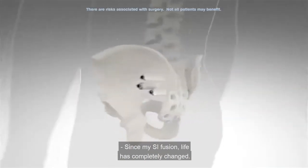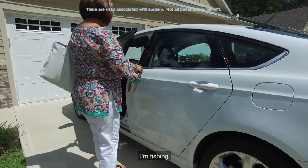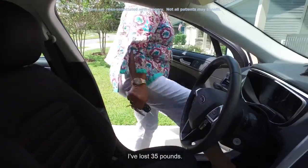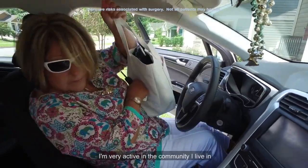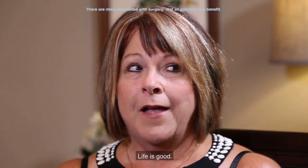Since my SI fusion, life has completely changed. I'm back to normal. I'm fishing. I've lost 35 pounds. I'm very active in the community I live in and the office that I work in. Life is good.